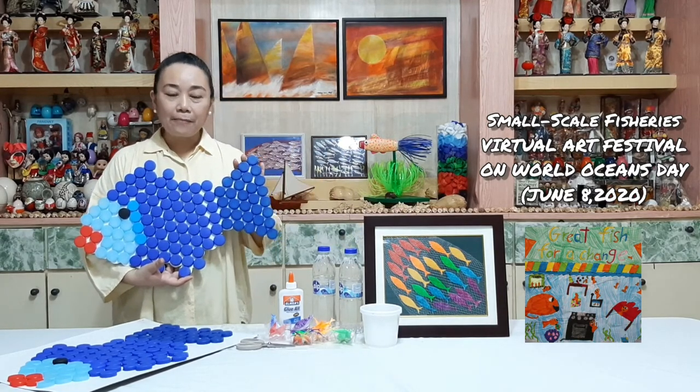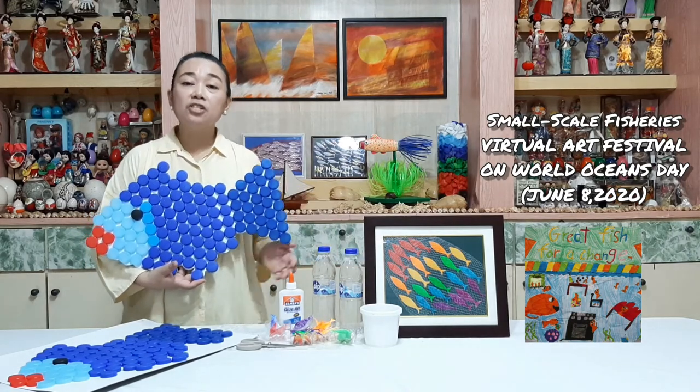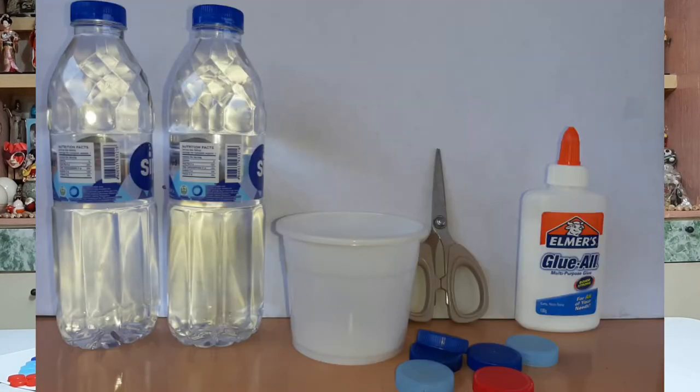Plastic bottle caps, plastic water bottle, and plastic cups are common trash items. We will turn them into art pieces. So start collecting your plastic products, a bottle of glue, your scissors, and your illustration board.